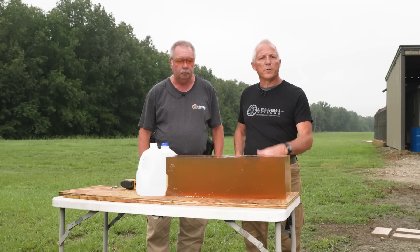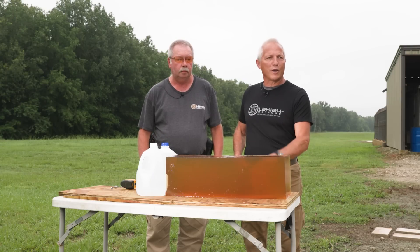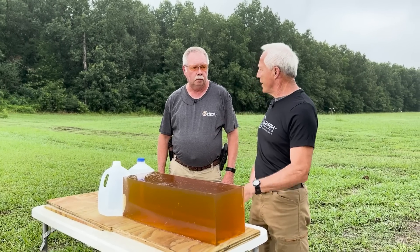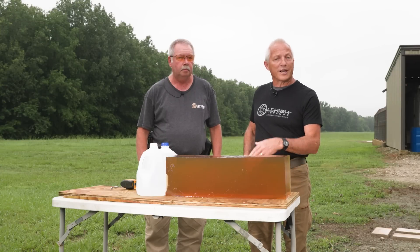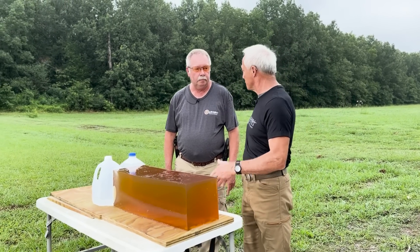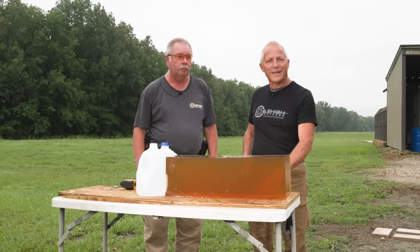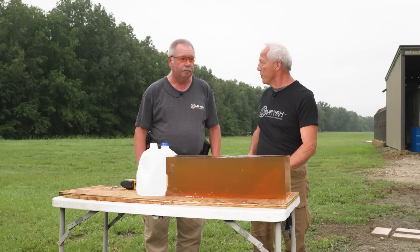We've got a gel block in front of us. We're going to shoot the first all-new maximum expansion high-velocity bullet — 125 grains — out of Bill's 300 Hammer at about 2,400 feet per second. We're going to take this shot at a hundred yards — a good typical hunting shot for big game, whether it's whitetail, pigs, or whatever. After all the years with Lehigh Defense, this is the first high-velocity maximum expansion, and what better place to introduce it than in the great 300 Hammer cartridge that Bill pioneered.